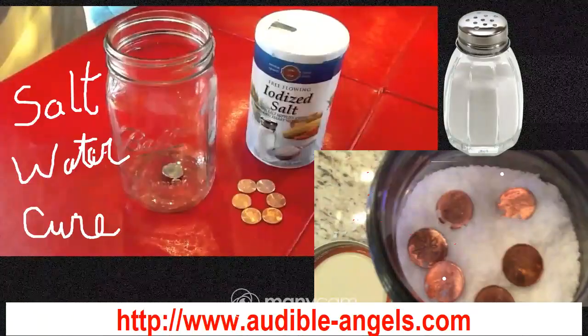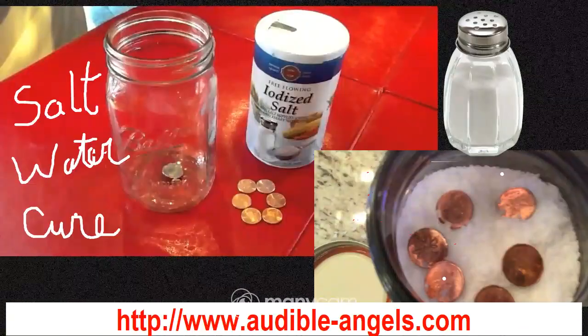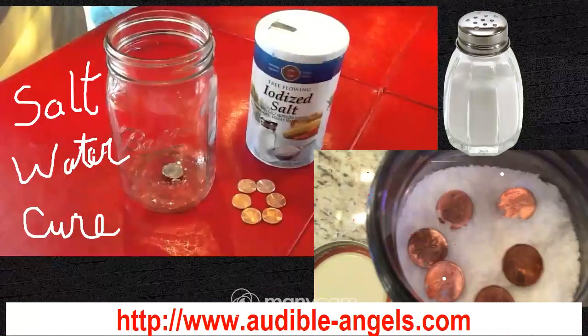You can calm it down by using the metal element — a big metal cure. The salt water cure that we are using is very simple and serves as that metal cure.